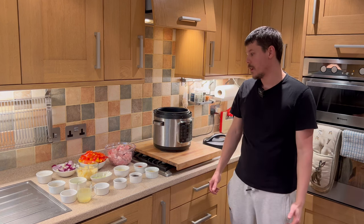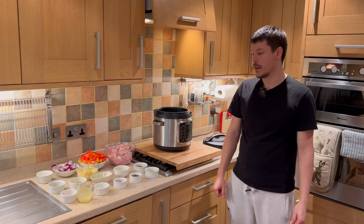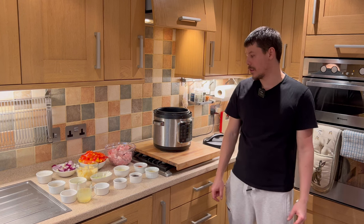This is a very healthy version, so it has lots of peppers, pineapple, onions, and spring onions as well. It's a very healthy recipe, very little oil — which is good — and full of flavour.